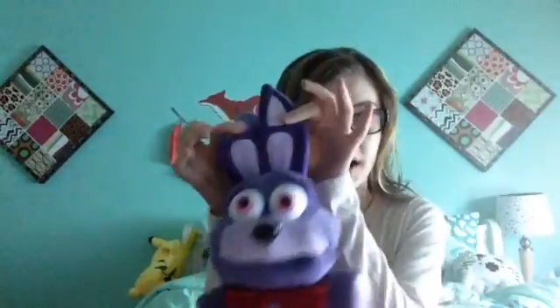And I bought another FNAF plushie. So you'll have to see which one I bought, because there's two other ones — there's Freddy and Foxy and then they have Bonnie. So those are the only ones they have out right now. I bought two: I bought Bonnie and I bought another one. So is it Freddy or Foxy? You'll have to see.